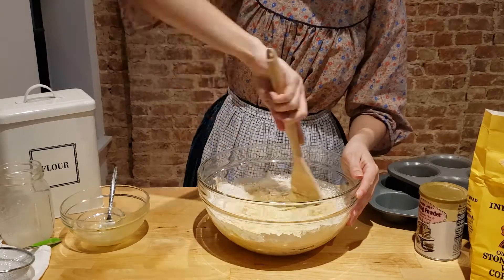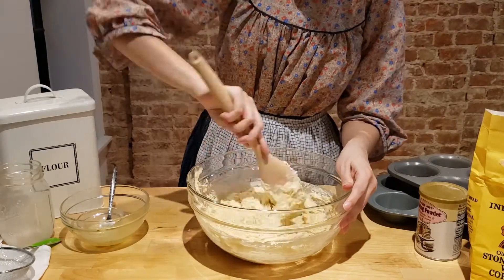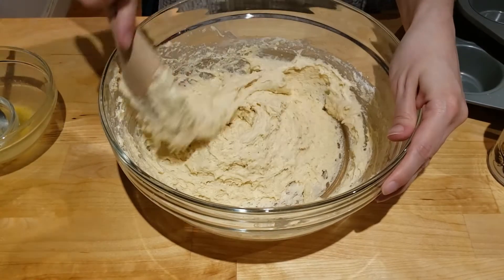Then the instructions just say to beat vigorously. I don't know for how long I should beat it vigorously or what the final consistency should look like, so this was a bit of a guessing game.